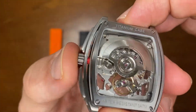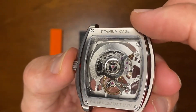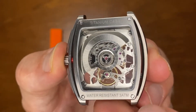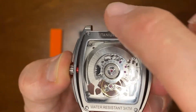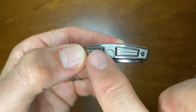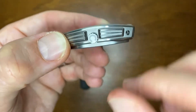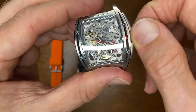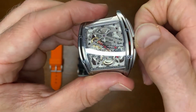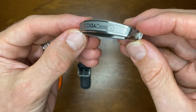Through the back, you can see that it is also an automatic movement. It states titanium case, water-resistant, three atmospheres. There's a screw-down case back with four screws. On the side we have crown guards with this lovely 3D effect and the C logo. The crown itself is quite nice to use, if not a little bit difficult to hold on to. On the side, we have the Seagull Designs name engraved in.